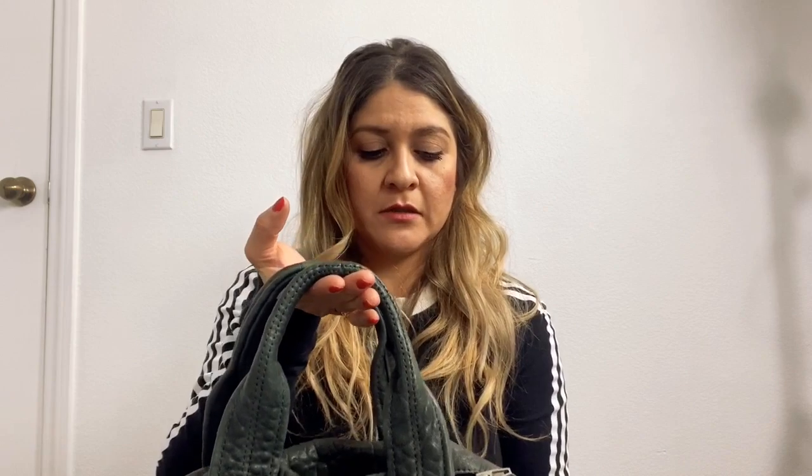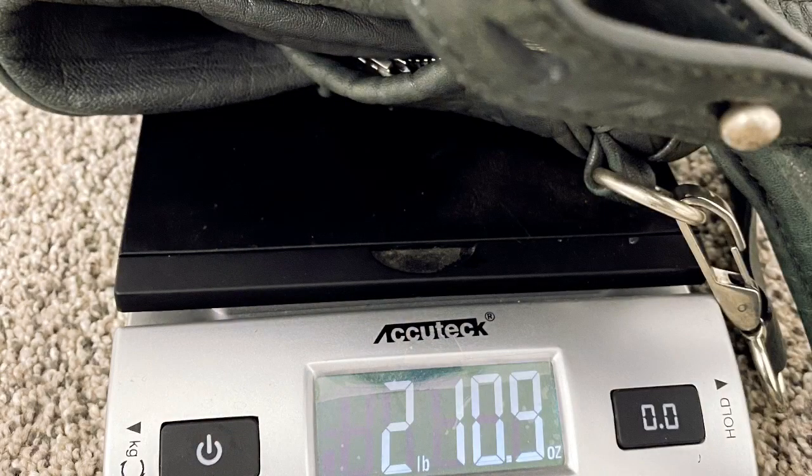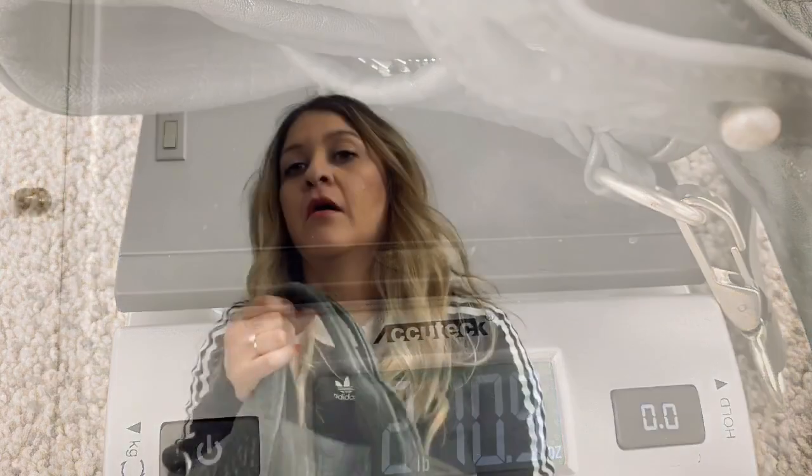Now I'm going to put it on a scale to see how much it weighs completely empty. According to my scale, it's two pounds and 10.8 ounces — I'll take a picture. These are approximate estimated weights and not exact, but it gives you an idea of what you're getting.